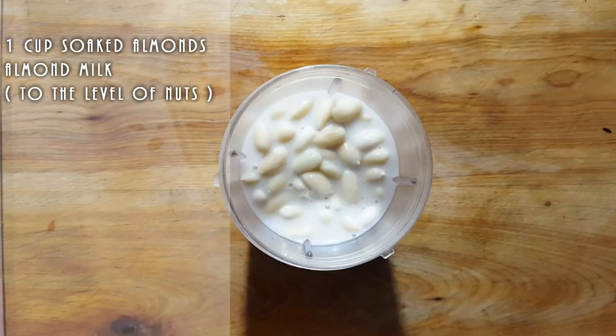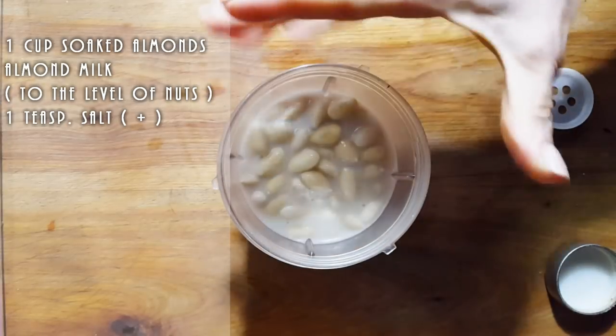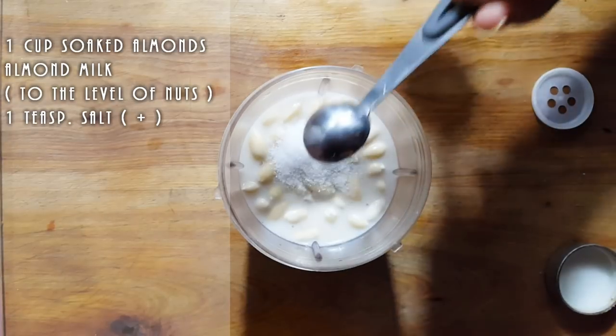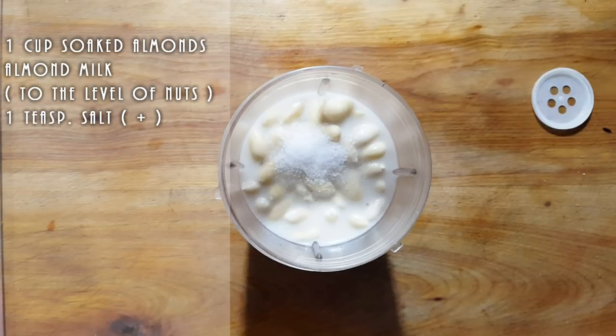To that, we're going to add salt. This is really, really simple. We don't want this too salty. Let me measure it for you — here's my teaspoon. We're going to add one teaspoon of salt. Remember, ricotta isn't salty.